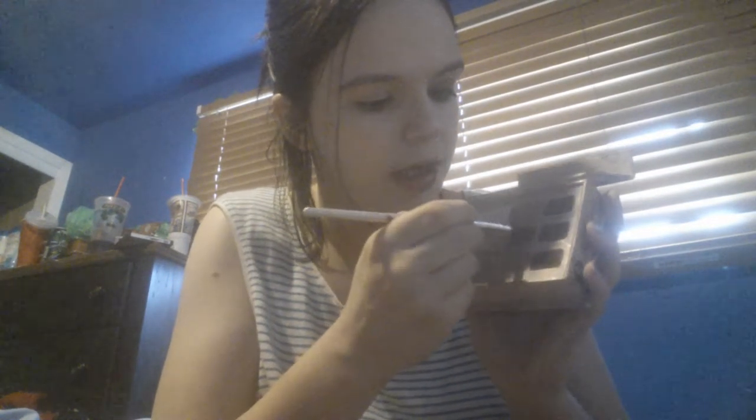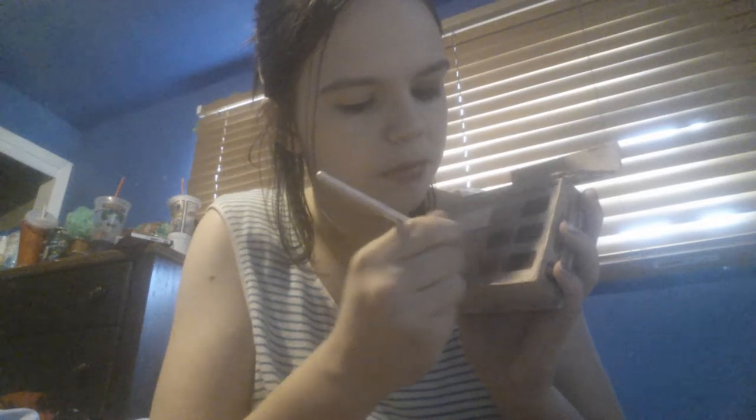Then taking an angled brush, I'm mixing Push Up and Honey Pot together. This is the only high-end makeup product I own and I love it. So I'm just going to put that in the crease and work it. Take your time on this part.